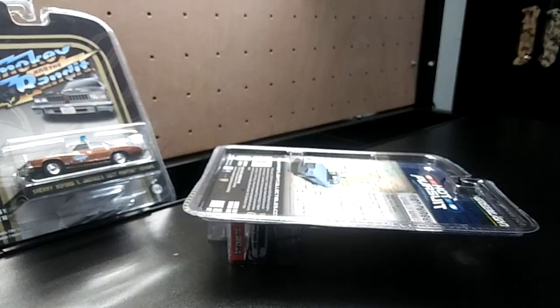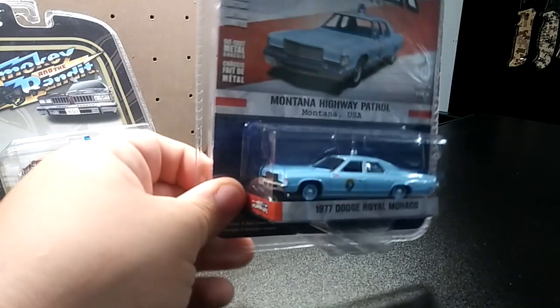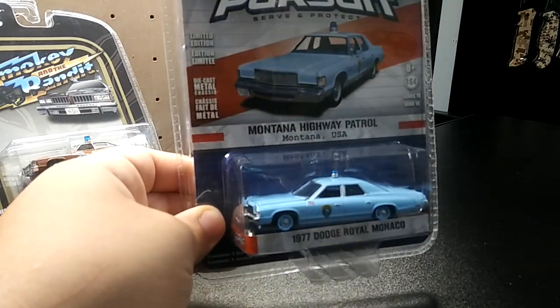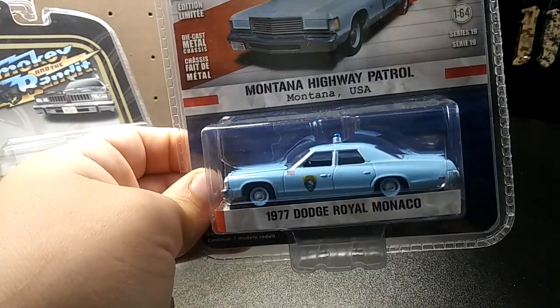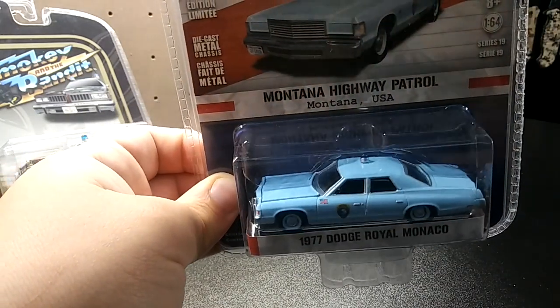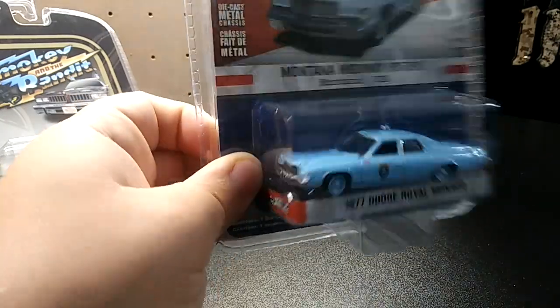Sorry about that guys, had a phone call and had to answer it. So this next one is the 1977 Dodge Royal Monaco Montana Highway Patrol in a very nice light blue. It's got an old police light up there — not exactly a police light bar, but the old little round police lights. It's pretty cool.